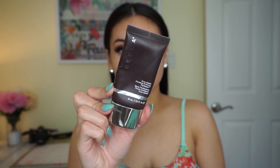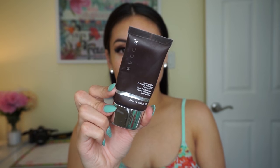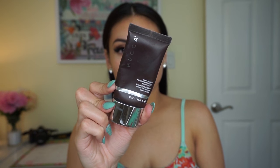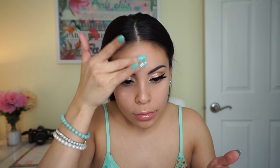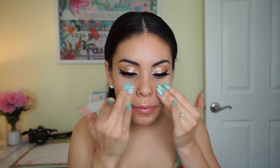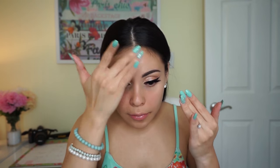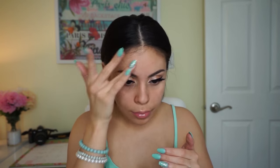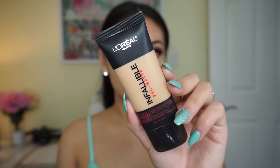Moving on to the face — my favorite part. I'm using the Becca Ever Matte Poreless Priming Perfecter. If you have oily skin you absolutely need this in your life; it's well worth the splurge because a little goes a long way. A little bit of this will absorb every speck of oil on your face, which is especially important in the summer. I'm focusing mainly on my forehead and around my nose.